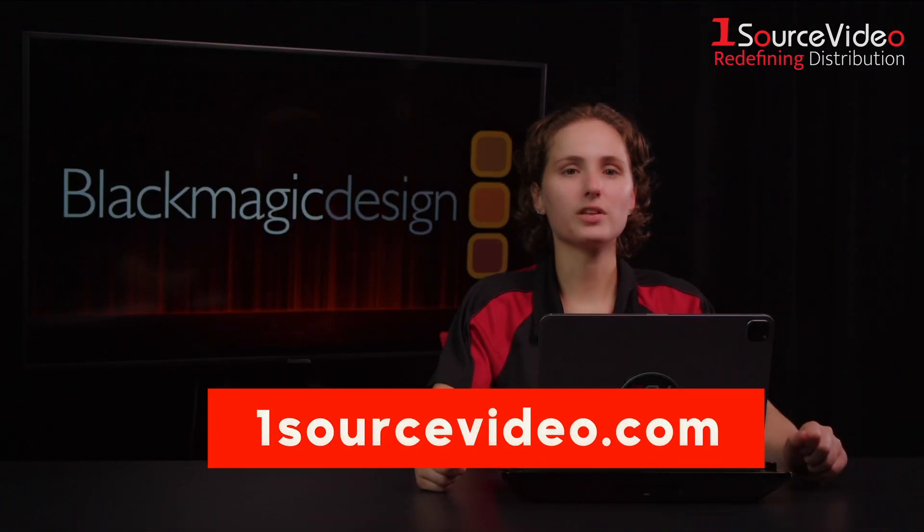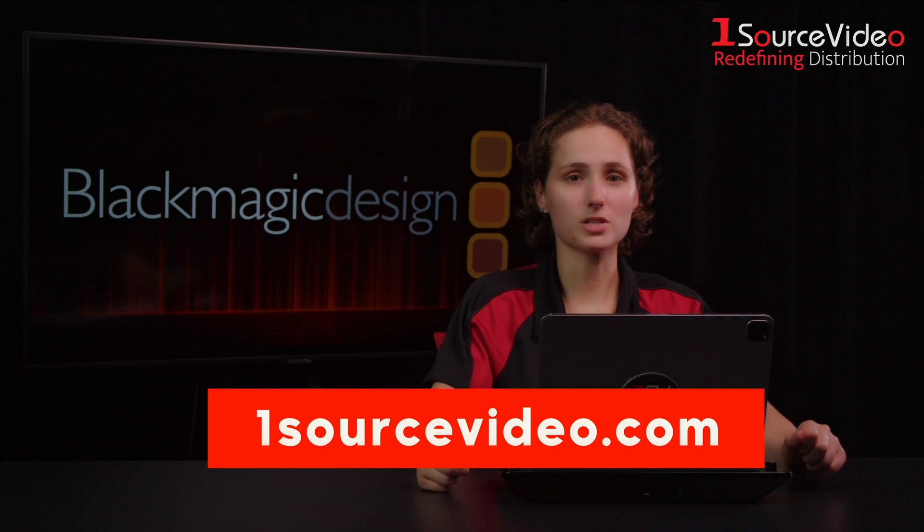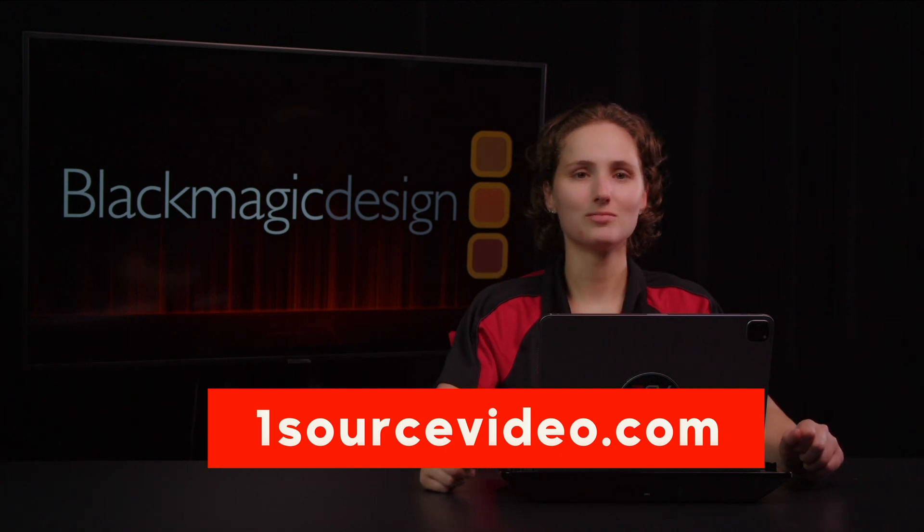Thanks for watching guys. If you found this video helpful, please give it a thumbs up and subscribe for more updates from OneSource Video. Catch you in the next one.